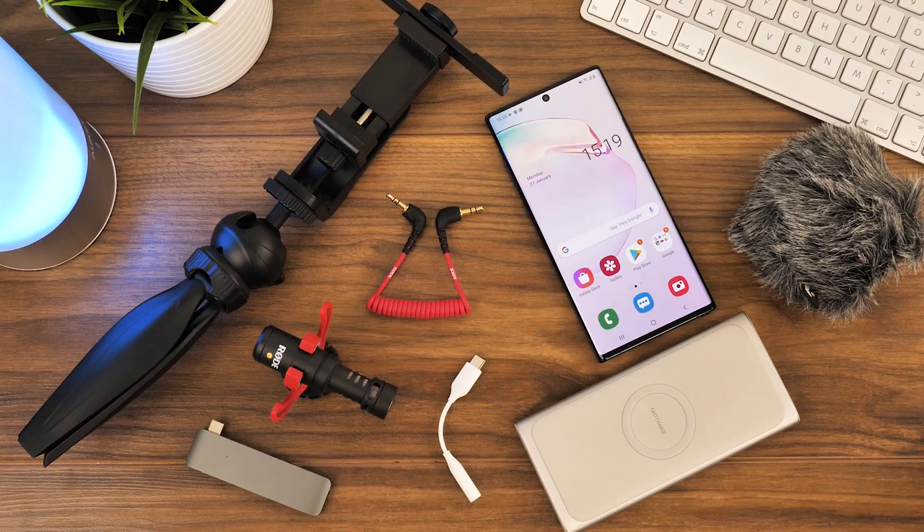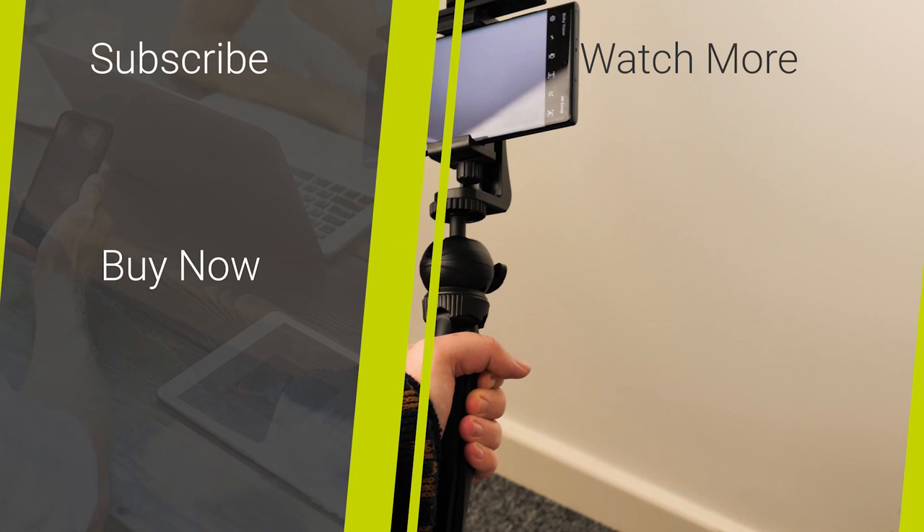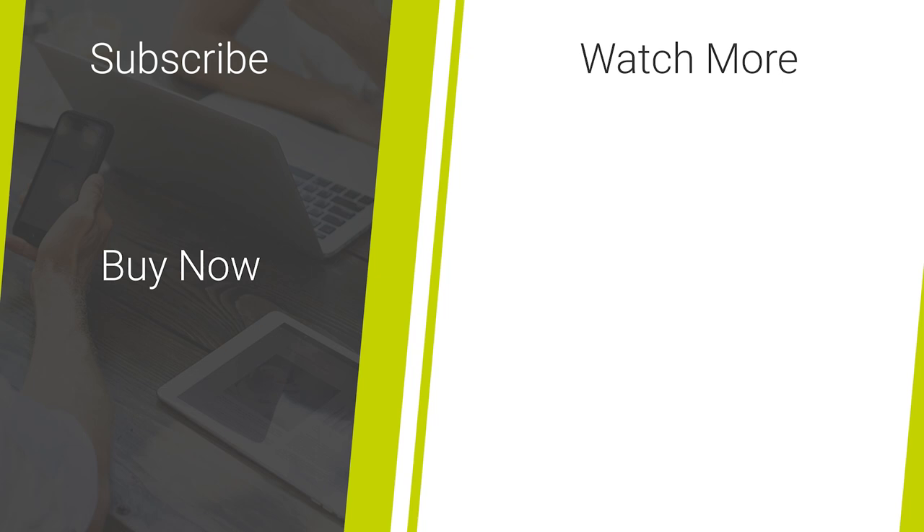So that's all you'll really need for a basic vlogging setup that aids creating high quality vlogs directly from your smartphone. If you liked this video or you're looking for more quality smartphone accessory news and reviews, then don't forget to like and subscribe to our channel for more daily content. Thanks for watching.